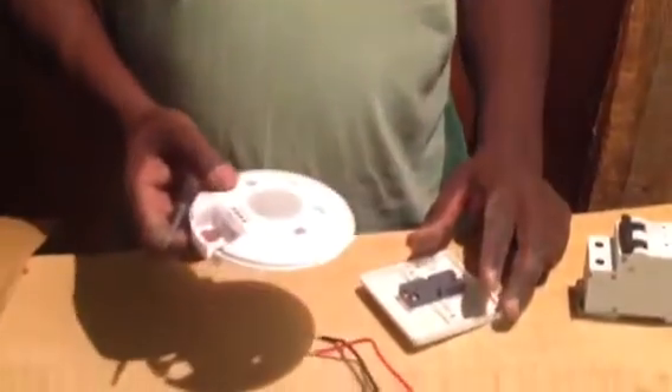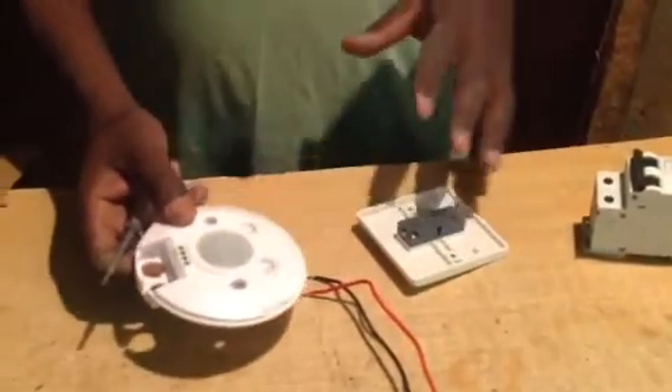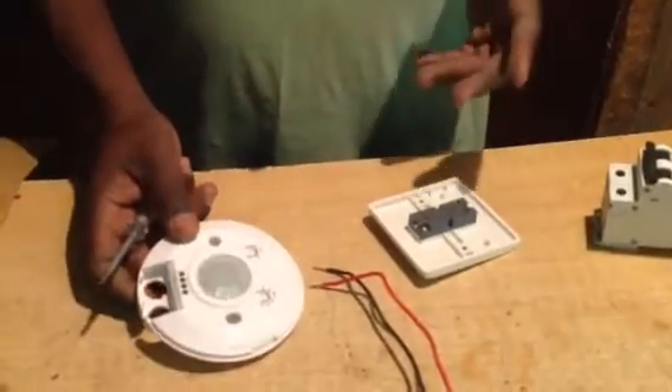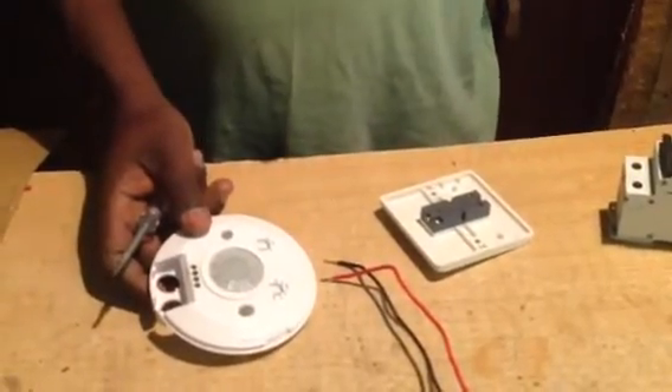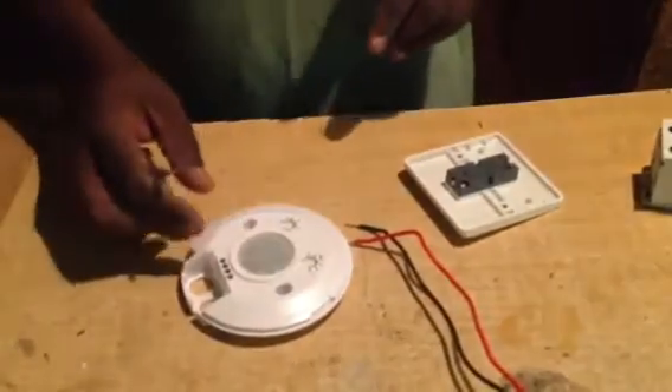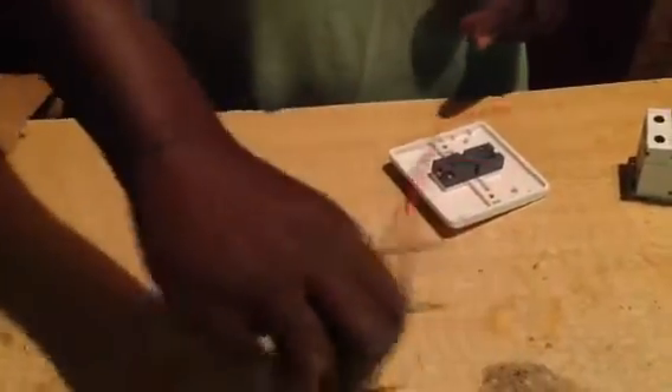Today I'm going to teach you how to wire a motion sensor with a one gang to one bulb. This is for domestic use, to light one bulb, two bulbs, or three. Then I'll teach you how to wire an industrial one. So this is a bulb.